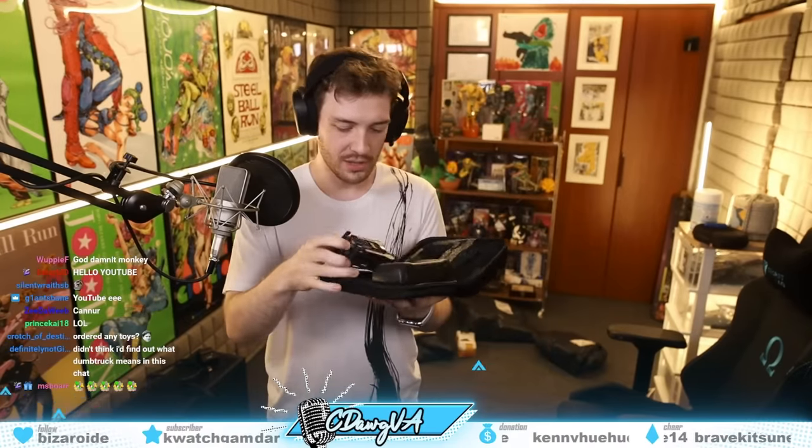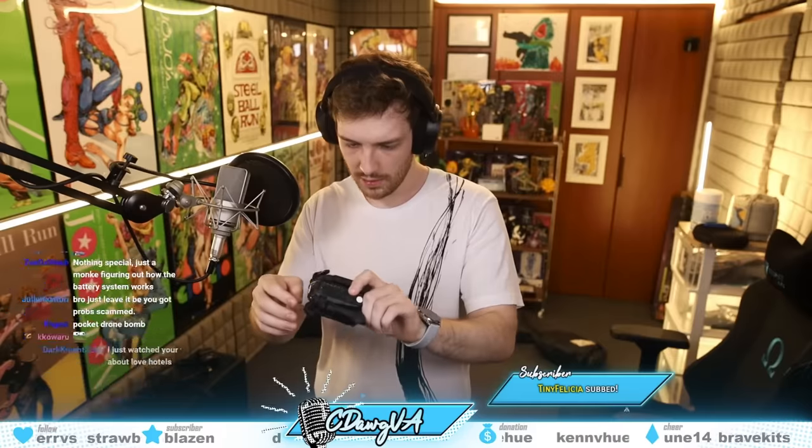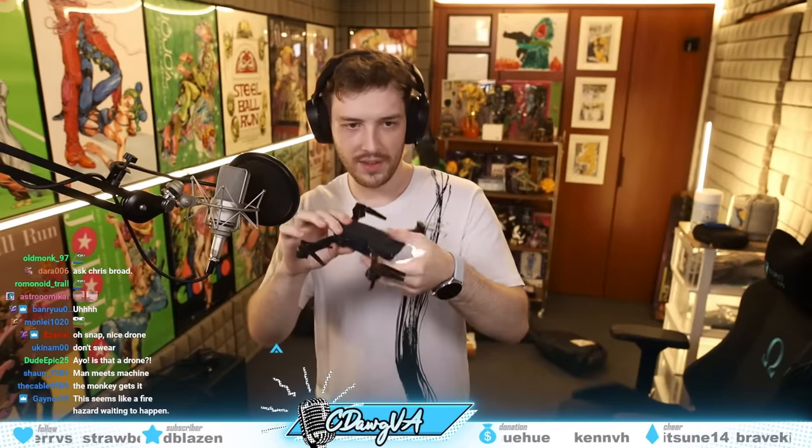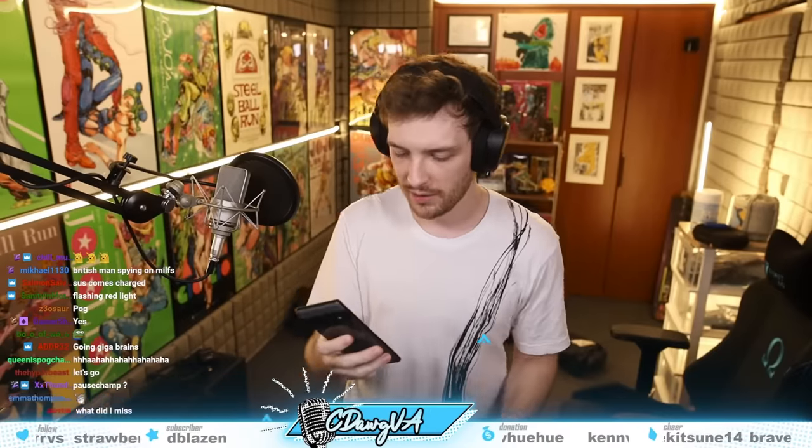What is this? Is this a drone? This weighs like one gram and there's wires coming out of it — that can't be right. It looks like it works. Maybe it's charged already. Oh shit, it is!